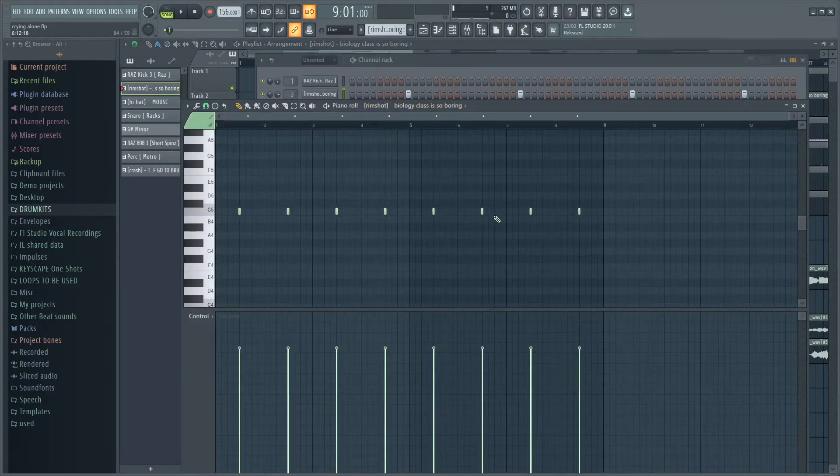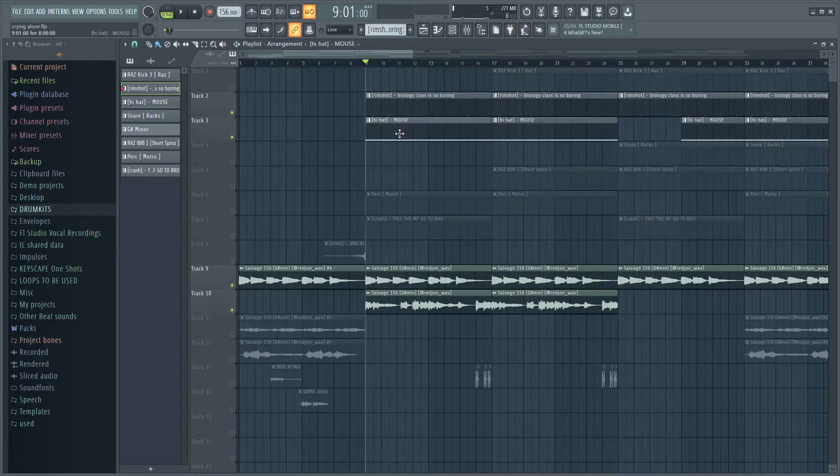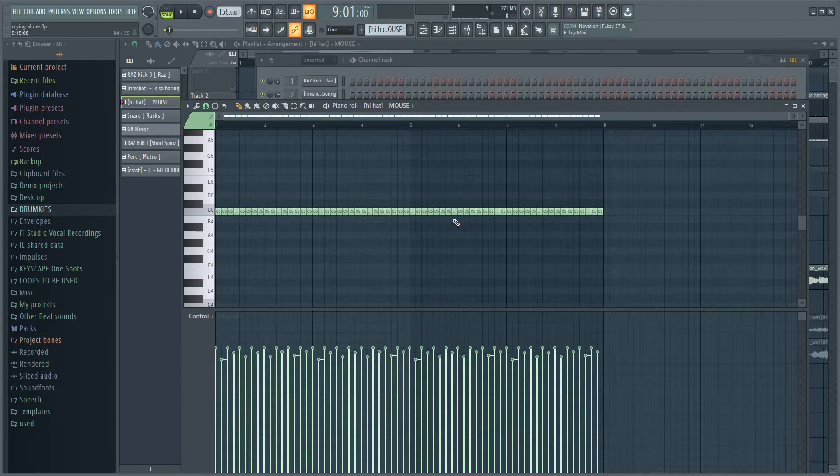The first thing I did was put down this simple rim shot right here — here's how it sounds. After I had that I went straight to the hi-hats and put a really simple hi-hat pattern down: two steps, just messed with the velocity a little bit. Here's how it sounds.